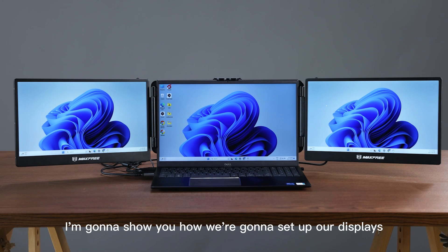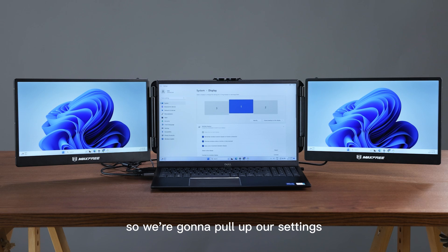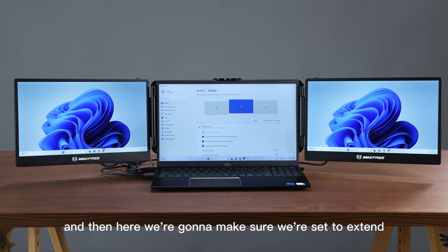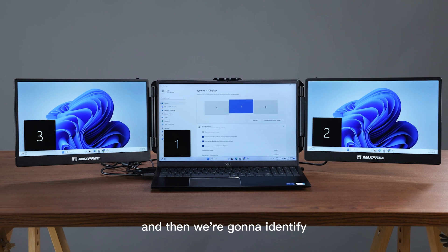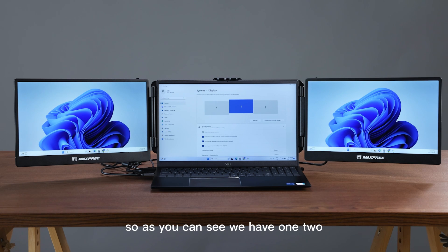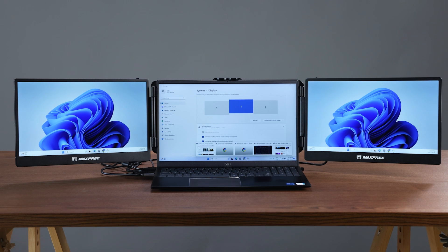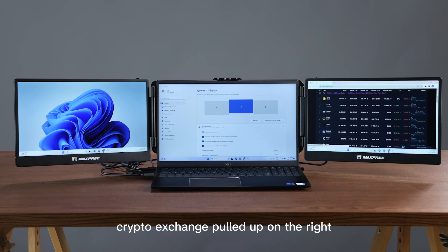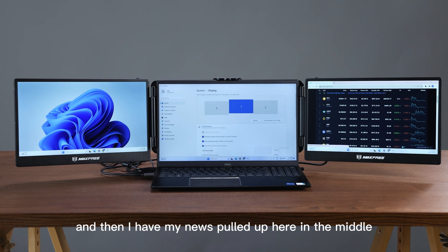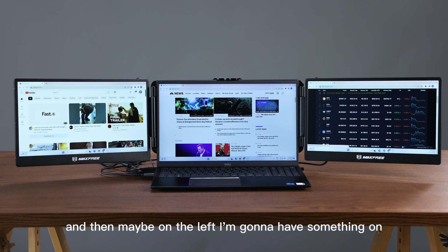So now I'm going to show you how we're going to set up our displays. We're on Windows here, so we're going to pull up our settings and make sure we're set to extend desktop to this display. Then we're going to identify — as you can see we have one, two, and three individual monitors. So this will allow us to, for example, have a crypto exchange pulled up on the right, news pulled up in the middle, and maybe on the left something like YouTube.